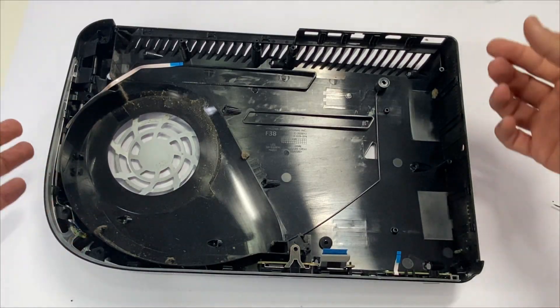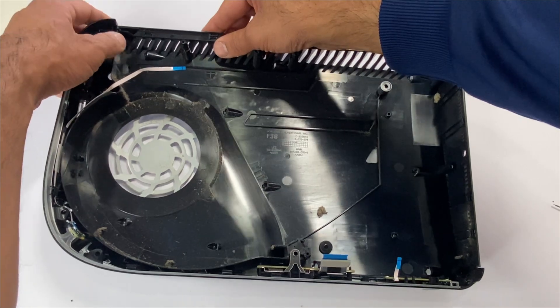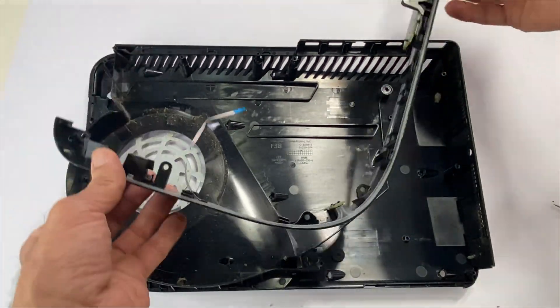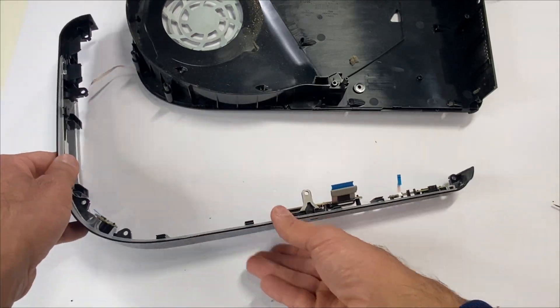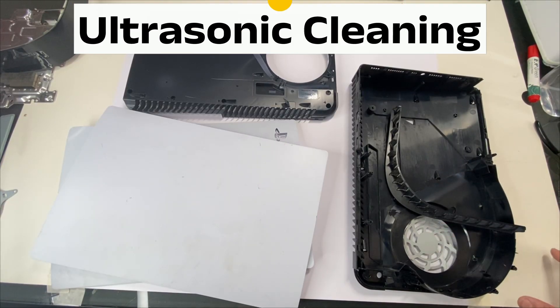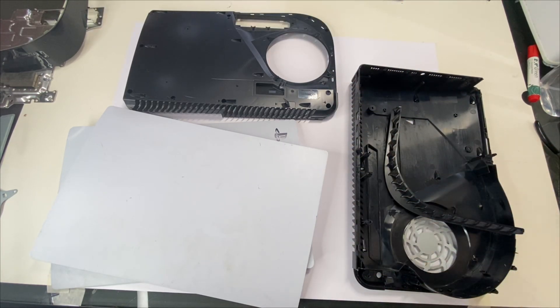One last step: lift up this power board from here. For all the plastic components — top and bottom cover, side panels, fan grill — I will be using ultrasonic cleaning machines to clean them up.